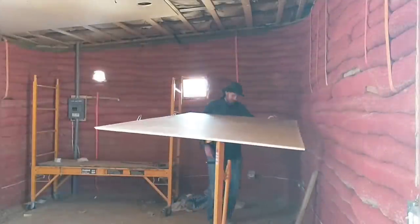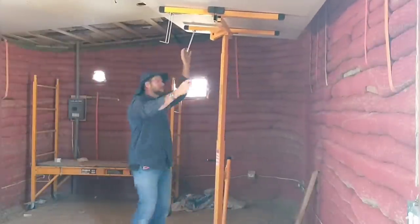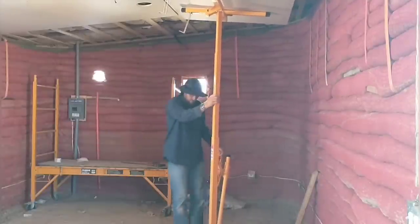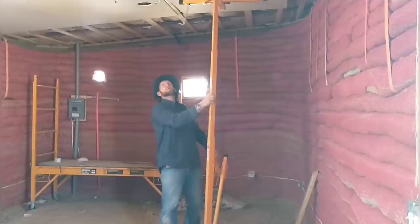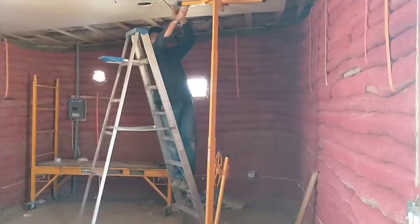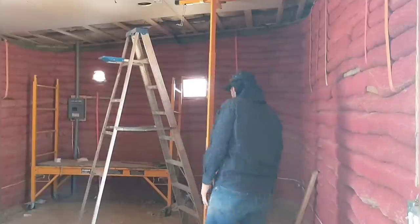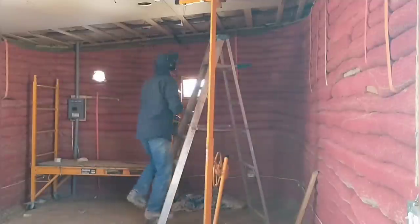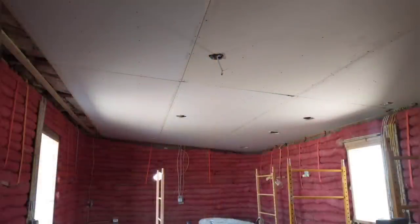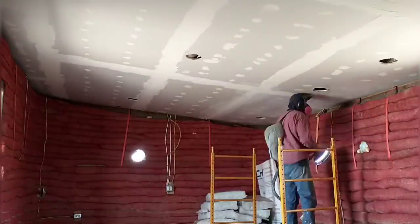Here we are bringing in another piece and getting ready to attach it to the ceiling. You can see how great this lift is — it really is so helpful and makes the process so much easier. I remember doing it in the past before we had a lift, and it always involved two or three people trying to hold it above their heads long enough to get those first screws in. We also used 1x4 purlins attached to the metal beams to attach the drywall to — they're on 16-inch centers and that worked out perfectly.